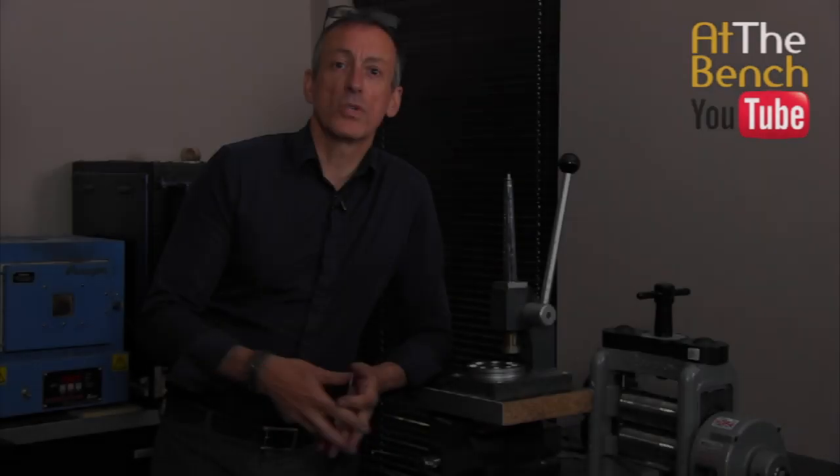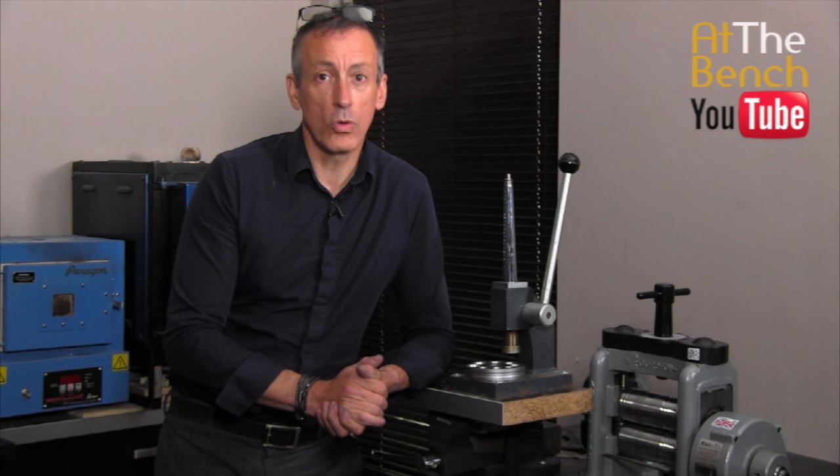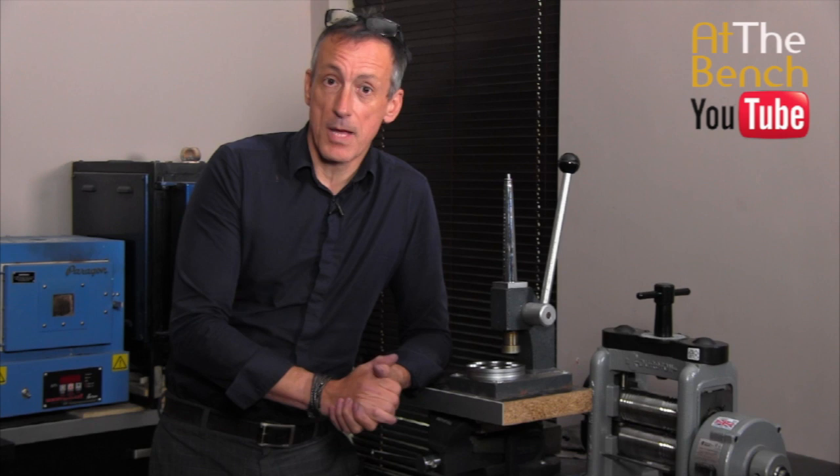In this film I'm going to be showing you a fantastic little tip that enables you to shrink a patterned wedding band, or if you want to enlarge your wedding band whether it be plain or patterned, I'm going to show you how we can do that without cutting and marking the ring. My name is Andrew Barry and welcome to At The Bench's YouTube channel.